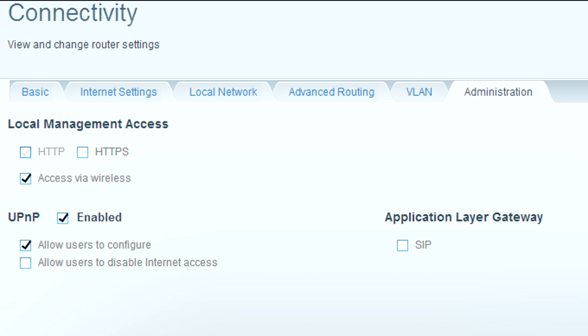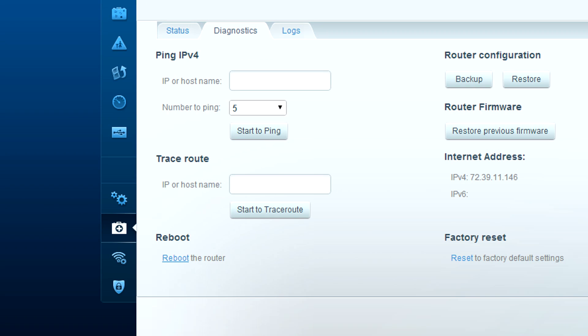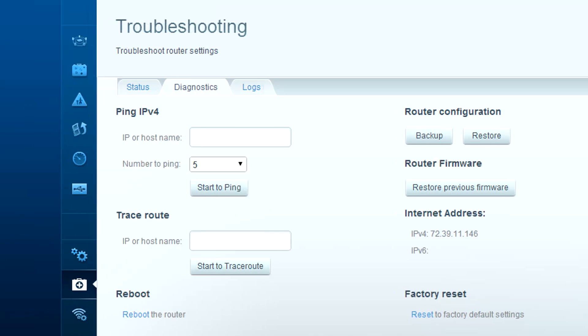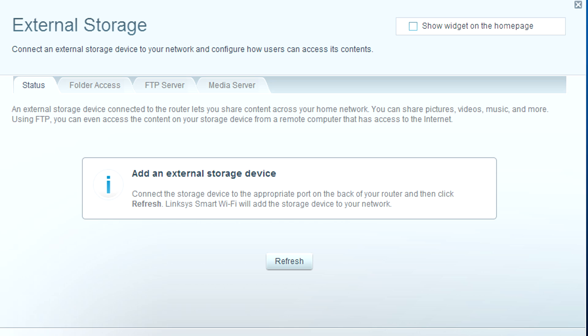Administration: you can log in remotely and control that. There's even an app to control your router remotely. Troubleshooting has lots of diagnostic capabilities — you can ping, trace route, check the logs, and see what's going on. They've done a good interface for backing up, restoring, and upgrading your firmware. Should you decide to update it later, you can use open-source firmware and install your own — that's an option as well.